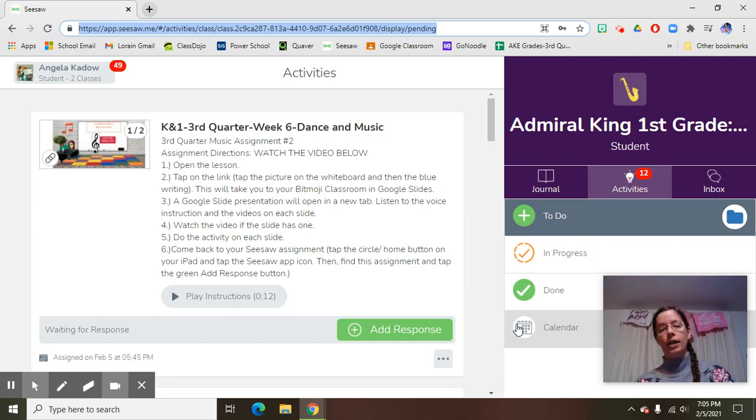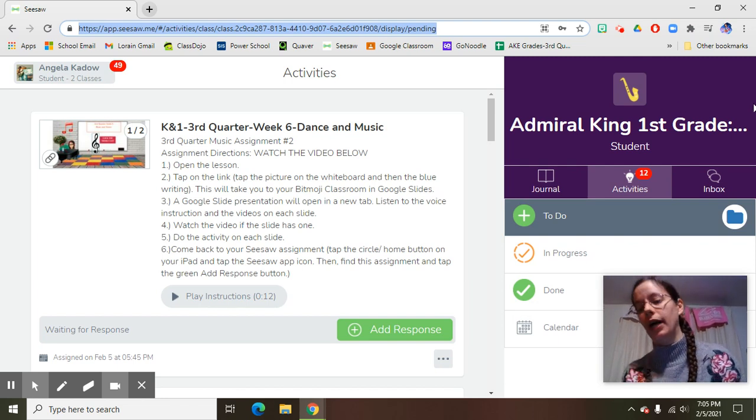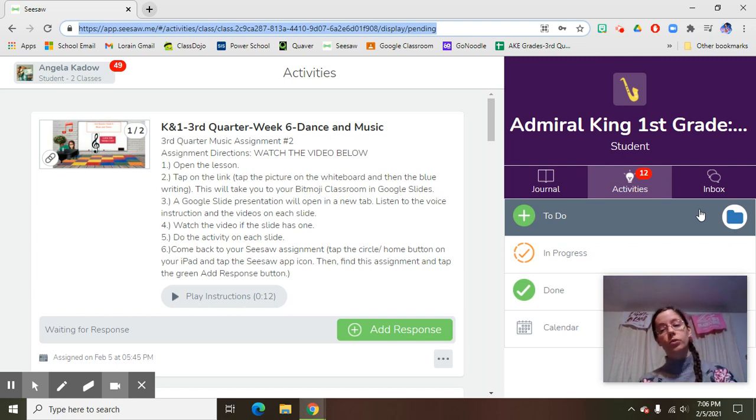To get to the point that I'm at right now, which is on Seesaw, it'll say second grade at whatever school you're at. If you're at Admiral King, you go into Seesaw like you normally do into your homeroom teacher and you will see your music assignment in the folders. If you're at Palm, you go in through Clever and click on Seesaw, and then that'll take you to your class.